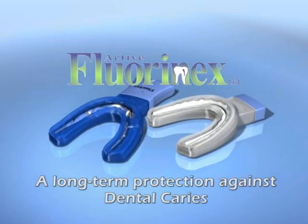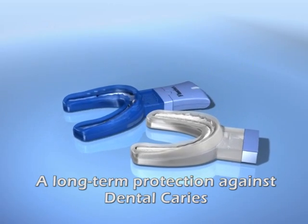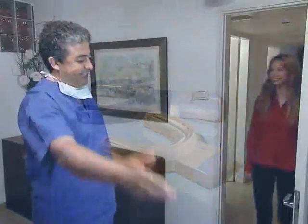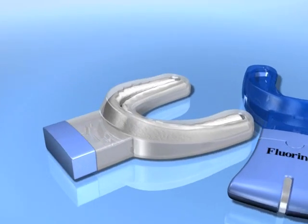Florinex presents a revolutionary treatment that provides the maximum fluorine application to the teeth for the longest endurance of time. The Florinex procedure is simple and friendly, and it consists of two stages.